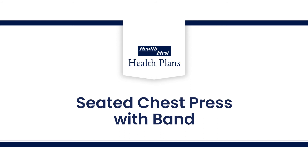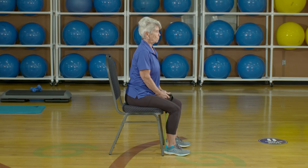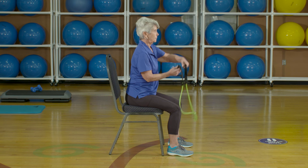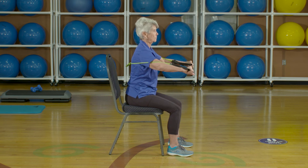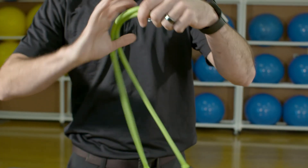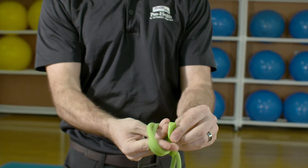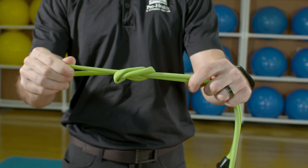The last exercise is a chest press. With your band in hand, start by sitting in a chair keeping the core engaged. You'll need to loop the exercise band around your back. Hold the handles, one in each hand, so that you can feel initial resistance. If there's not enough resistance in the band, tie a knot in the band so that you can increase the total resistance.